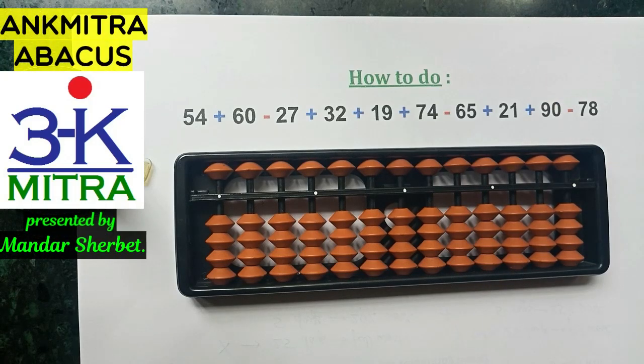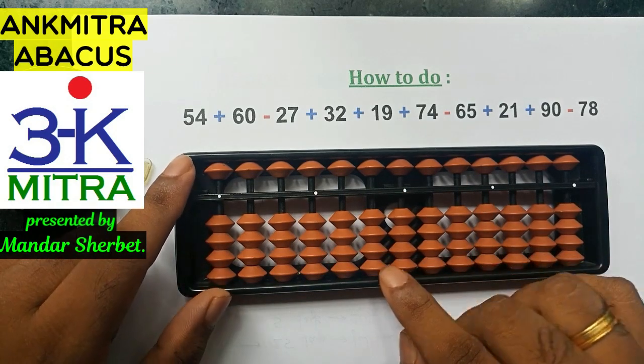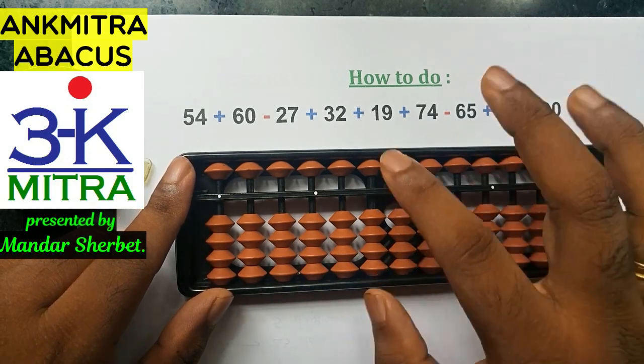Hello everyone. The sum I have written on the paper is one requested by a viewer of my channel, so I'll demonstrate it as per request. Let's start with 54 — I have 0 on the abacus right now, and I'll start by entering 54 on the 10th place rod.